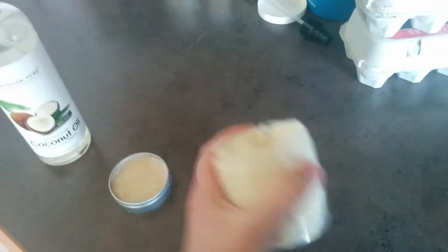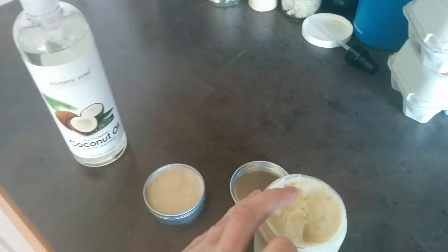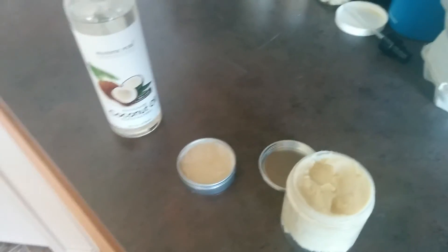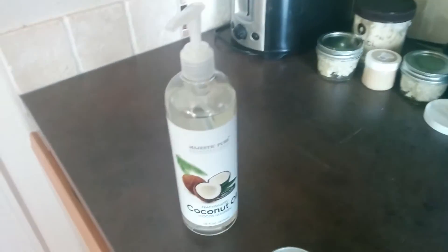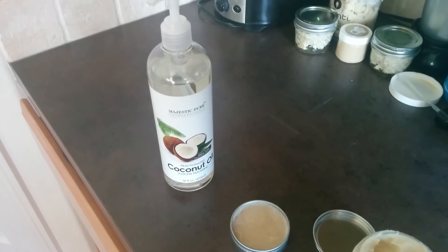I also use the fractionated coconut oil for body butter. This is just lotion that you can use to moisturize your skin, and that's what I use this for. You're welcome to take a look at it at the link below, being sold on Amazon.